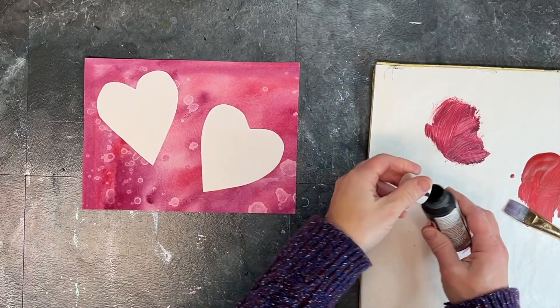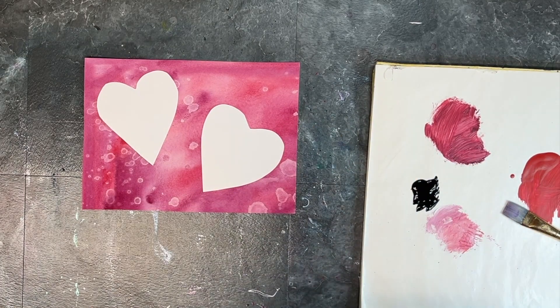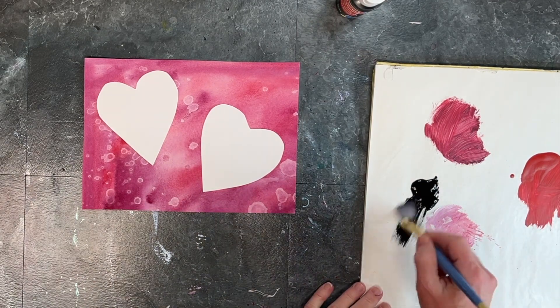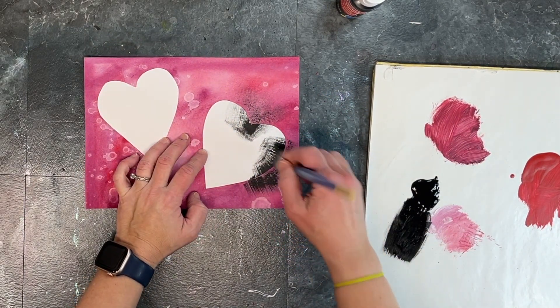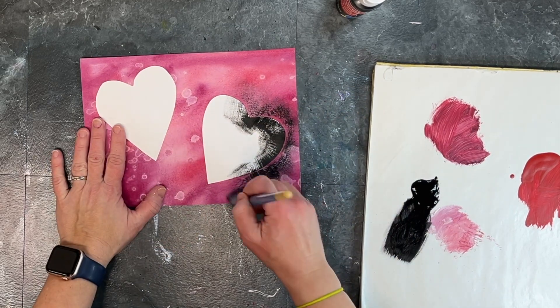Then I'm getting out some craft black acrylic paint — just whatever the most inexpensive black acrylic paint you can find at your art supply store — and an acrylic brush. Now I'm just brushing out from the inner part of my heart mask toward the outside to give kind of a spray paint vibe to it.